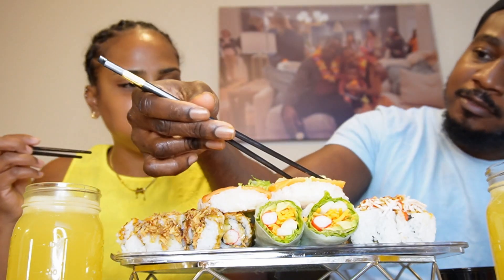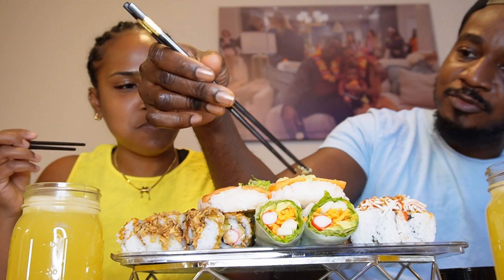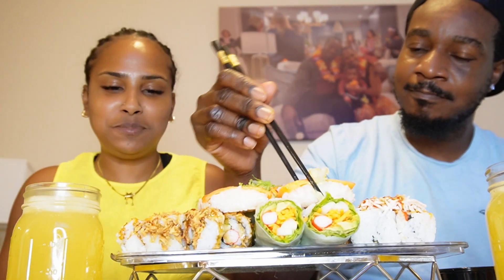I think maybe I got a little bit too much of this. I don't know what I'm going to tell you guys. Oh my god, this is so yummy!